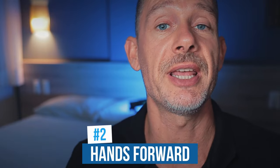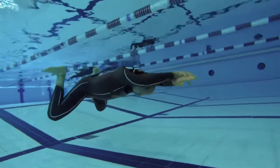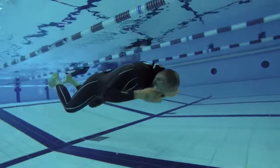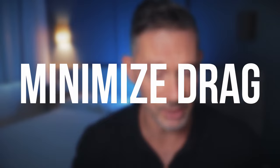Technique number two: bring the hands forward. If you do not master this technique, you're going to create a lot of drag. The purpose is to glide as much as you can through the water. By bringing your hands forward from the glide position, if you fight against the water and cannot slice your hands gently through it, you're going to push yourself backwards and stop your forward momentum. So you want to minimize the drag you create when bringing your hands forward.